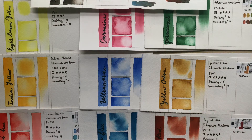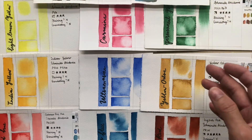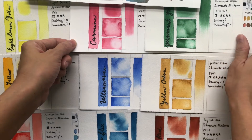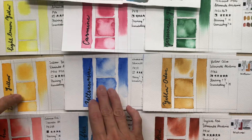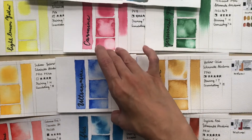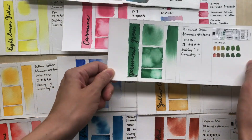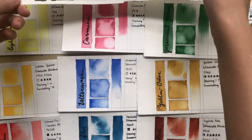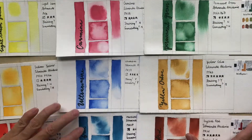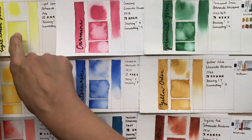Let's go into the colors in detail. Here are the 10 colors included. Looking at the watercolor pigment information, most of them are single pigment paints — except Indian Yellow, which has two pigments; Permanent Green, which also has two pigments; and Sepia, which has three pigments.